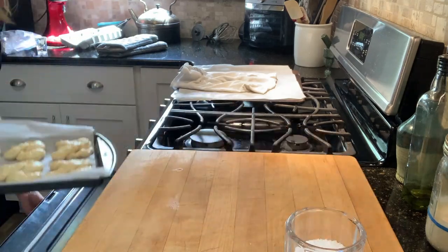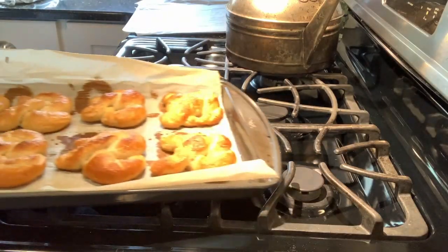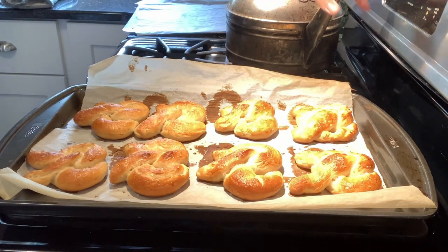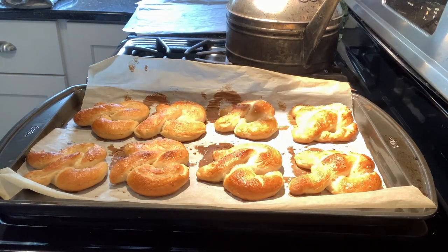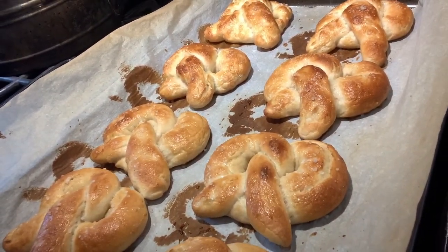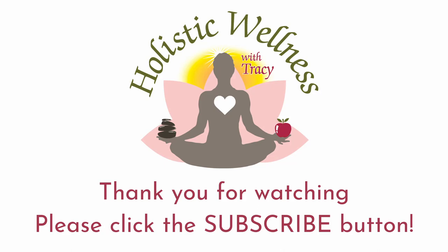And then we bake them off and here they are — delicious pretzels! They might not match up to what you get in the mall, but they're pretty darn good. Thanks for joining me. I hope you will give pretzels a try. Have a great day.